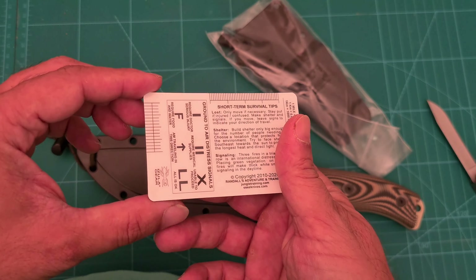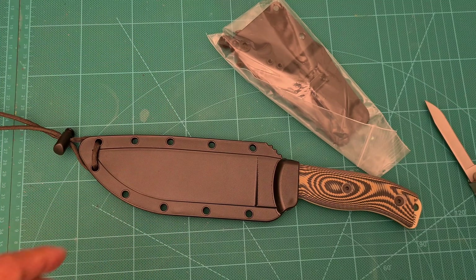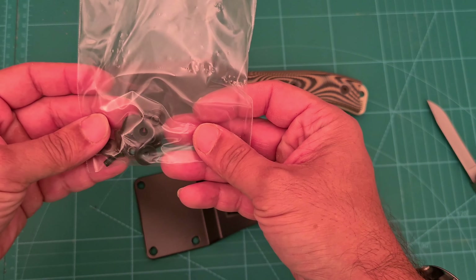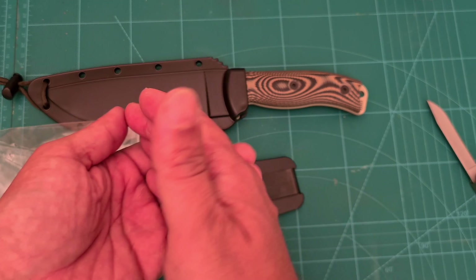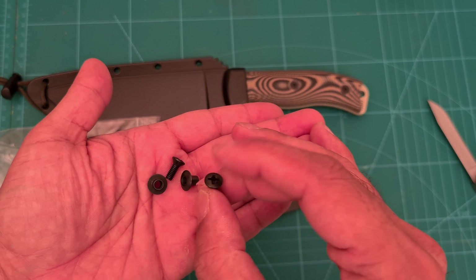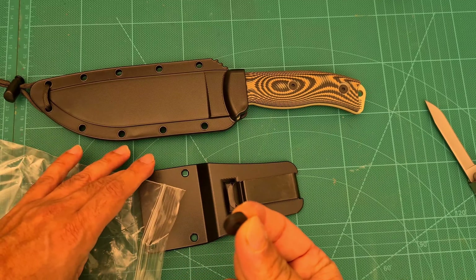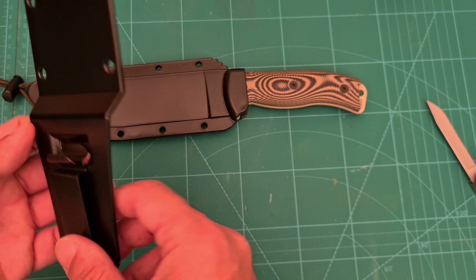Another card — same thing on the back. Here we have a clip as well, and the screws for the clip. Let's have a look at what they look like — just your normal screws, one of these on one end, this on the other end, and some kind of rubber washer. That's your metal clip.